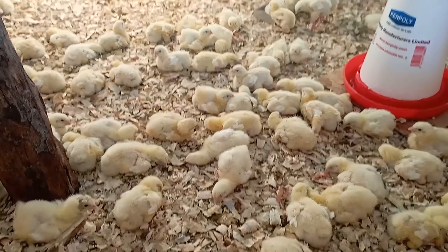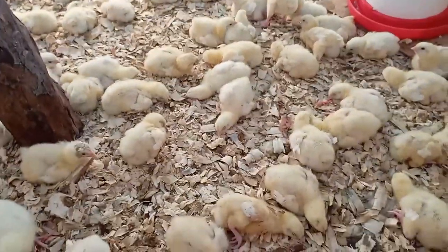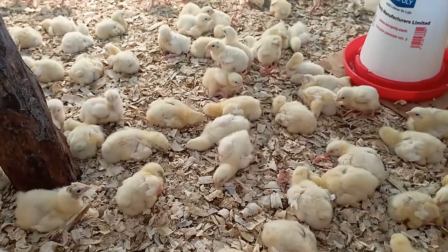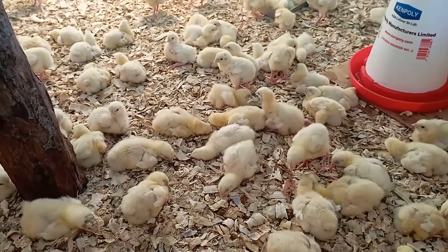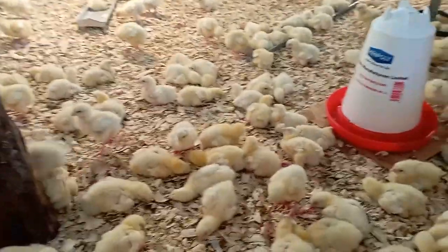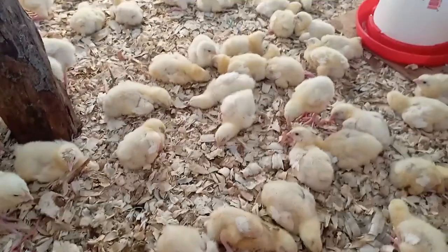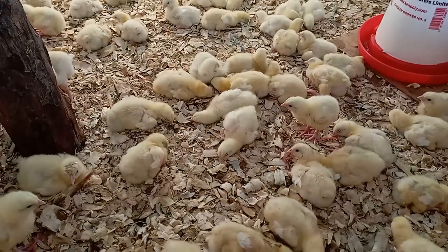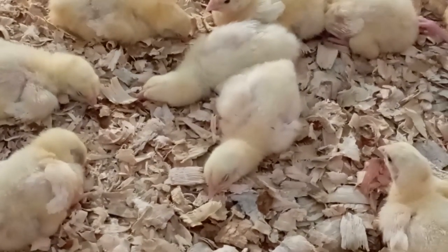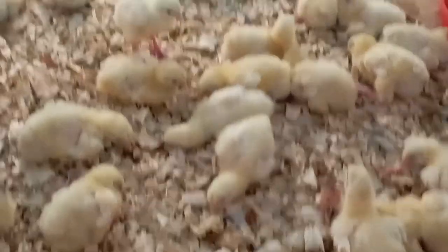Most of them are just sleeping — they're so cute. Apparently they've been feeding the whole night and in the early mornings the warmth is good for them. Let me zoom in — I don't want to shout. Look at that, it's really cute, right?